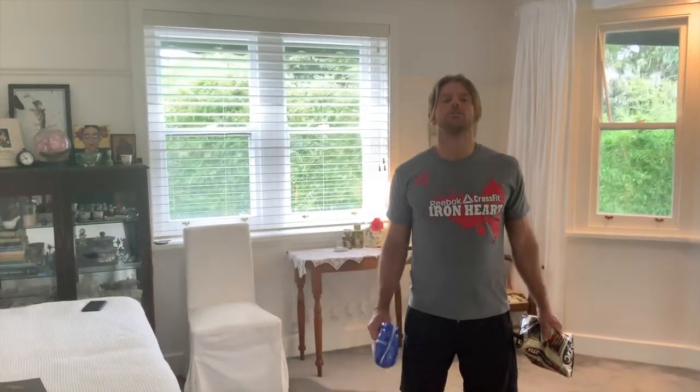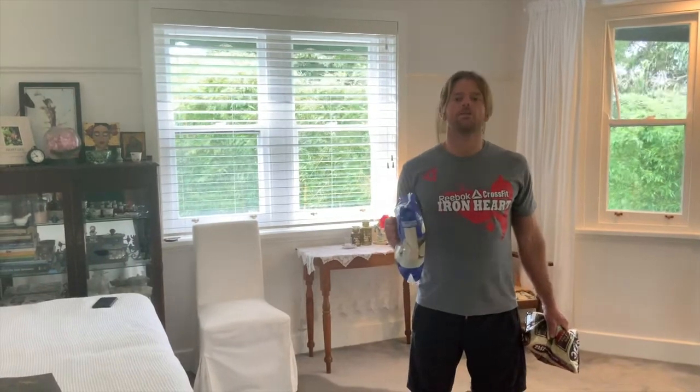Sore shoulders — these home workouts are full of burpees, full of dumbbells, full of double unders. Let's do something today that repairs and restores our shoulders. Three movements in store for you today, done with quality, done with care, done with a slow tempo.